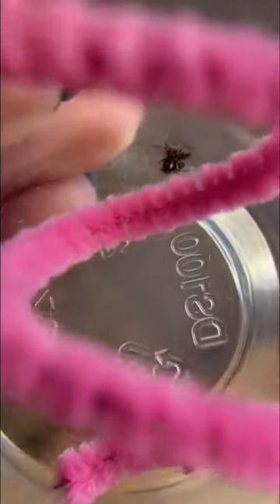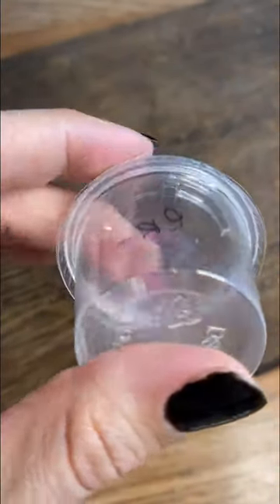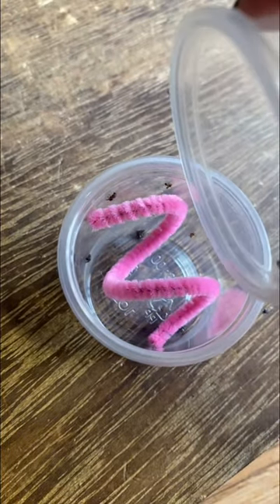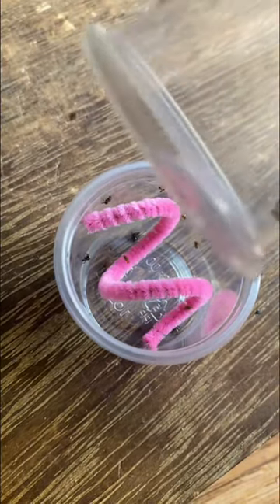Have you ever wondered how to feed jumping spiders that are super duper tiny? I've chilled these fruit flies in the fridge for about 20 minutes, but it looks like they are pulling an Elsa on me and the cold hasn't fazed them anyway. But that's okay — it might actually be more interesting, as we put these fruit flies in here for them to be running around all crazy, getting the attention of all these baby jumping spiders.